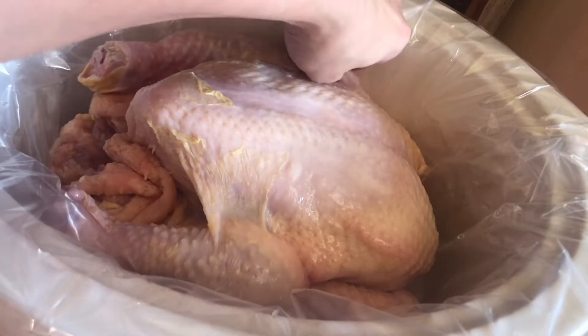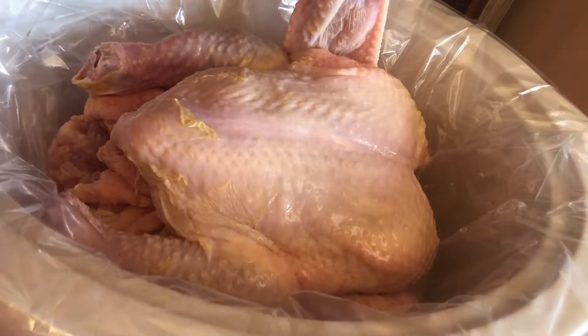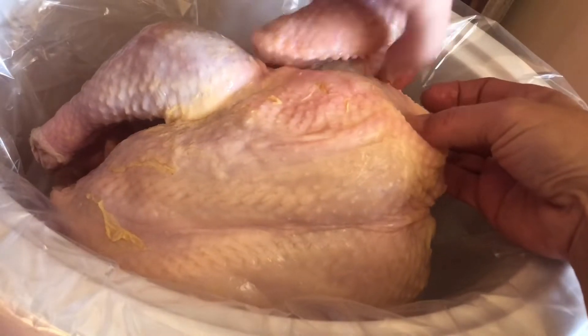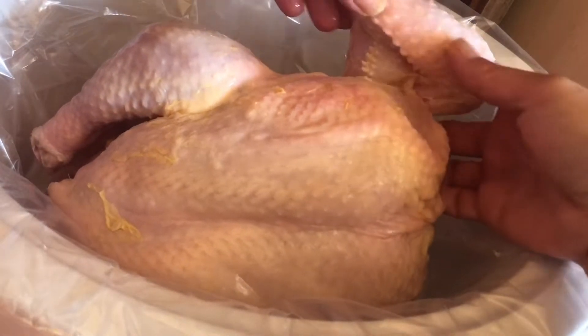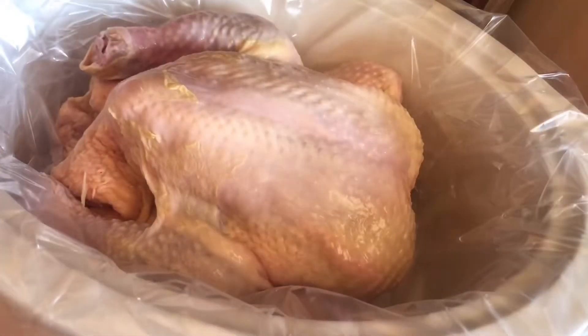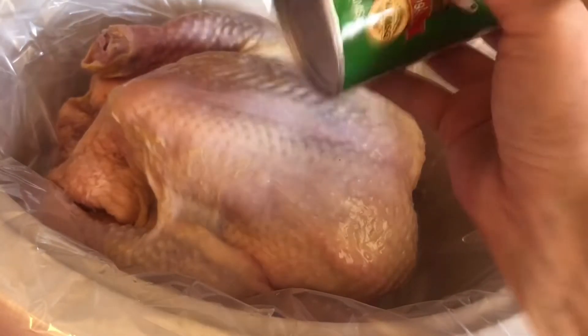The chicken is out of the package and it's in our crock pot. This is a big chicken. Don't forget to fold the wings out — you get a nice folded wing there with the armpit — and tuck it right back down in there.